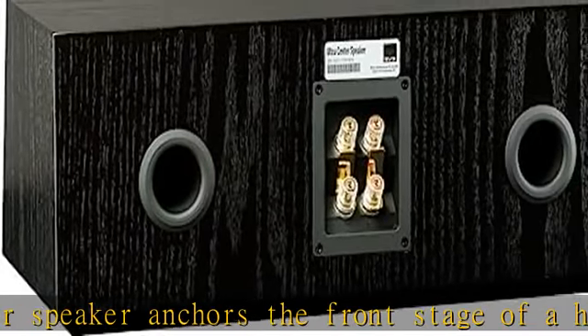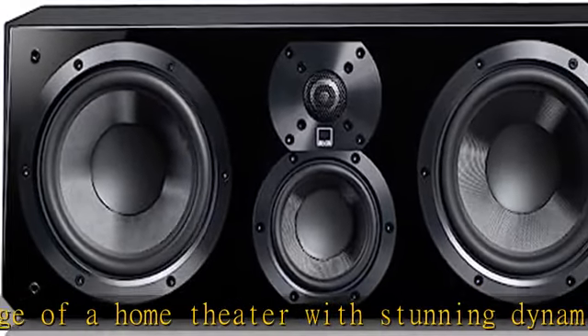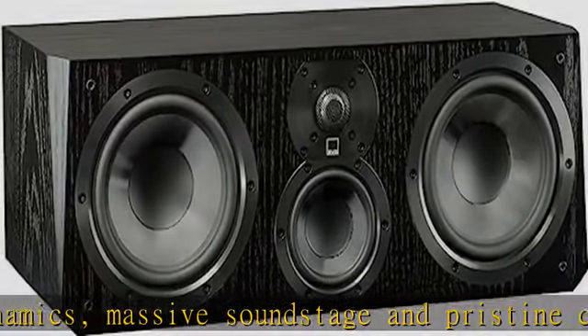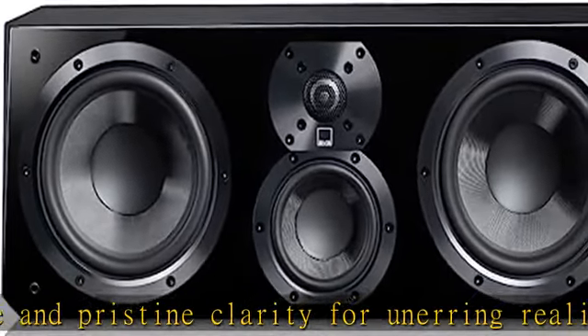The three-way design with one-inch dome tweeter, four-inch vertically aligned midrange driver, and dual 6.5-inch woofers produces outstanding dispersion characteristics for accurate frequency response at all listening positions. For the all-important midrange where the majority of audio content lives,